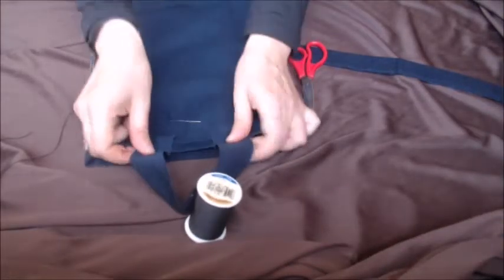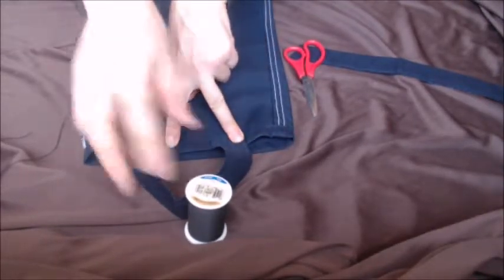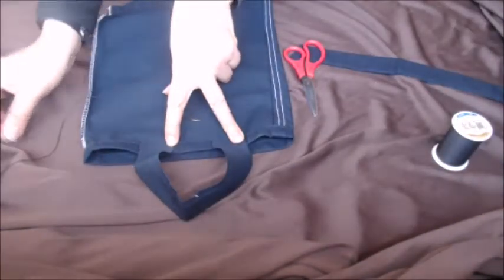Okay, now that you have them cut, you're going to want to put them in the spot that you want them to be in and sew them straight across, just like you did the bottom part, like so.